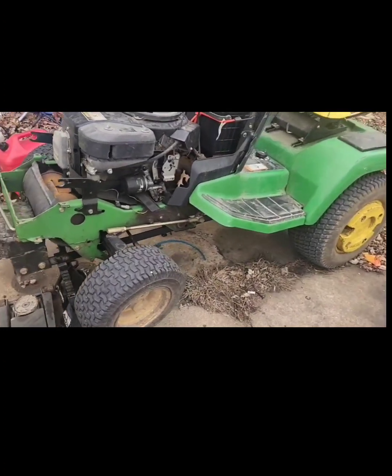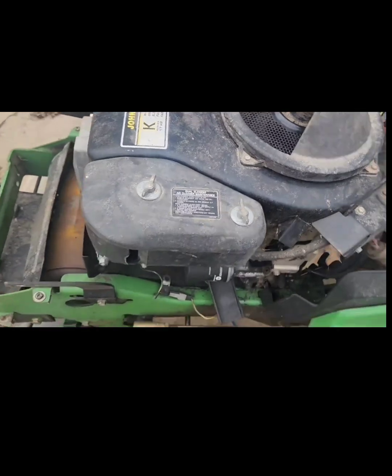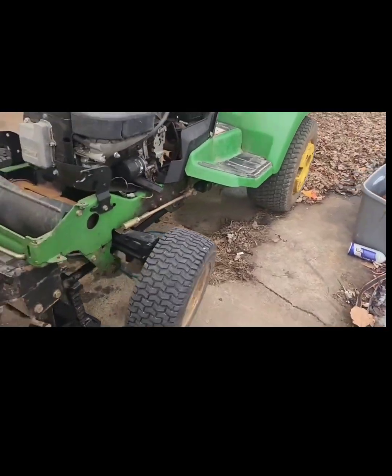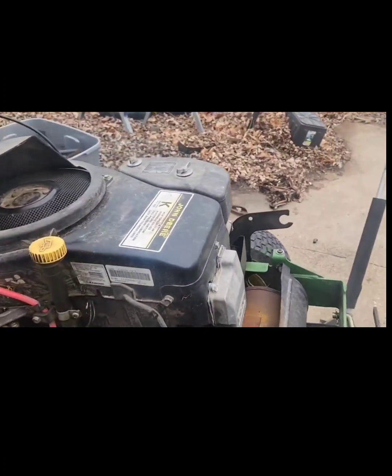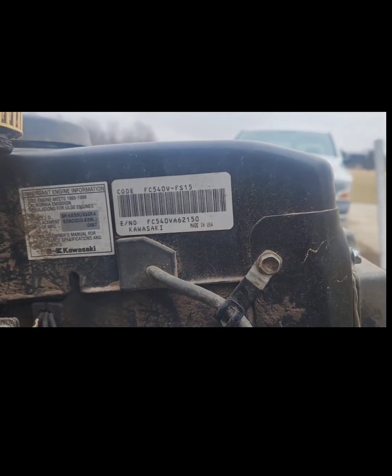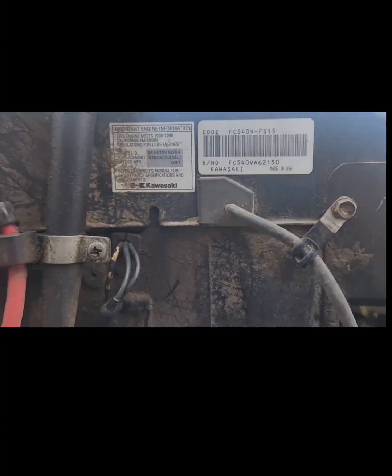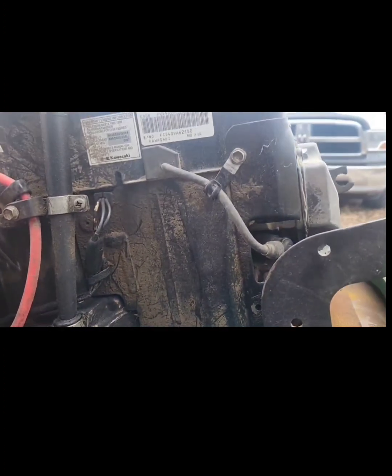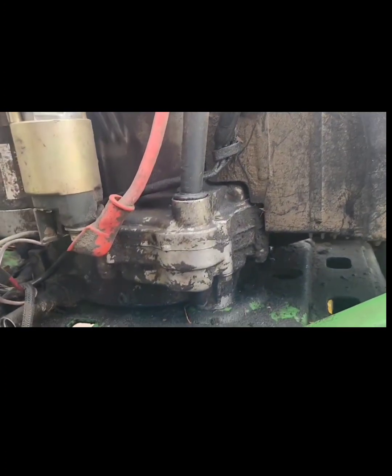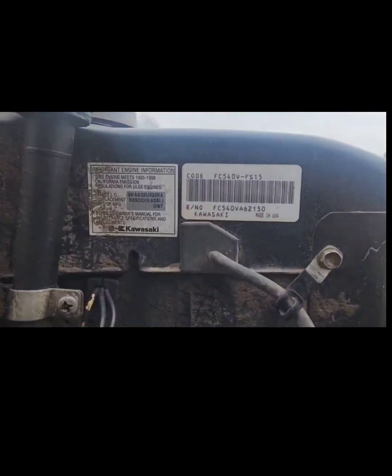Changing a crank seal in the driveway on a Kawasaki 17 horsepower. Eliminator Performance channel did one of these but they changed out the whole gasket set, so they pulled the engine off. You don't have to do that just to change the crank seal that's been leaking. If you're doing a whole gasket set, head gasket, crankcase gasket, crank seal - all that stuff - yeah, you need to pull the whole engine.